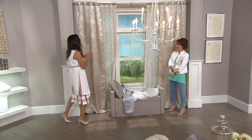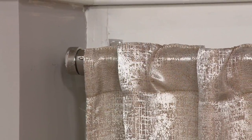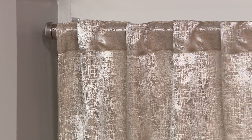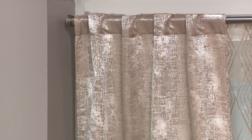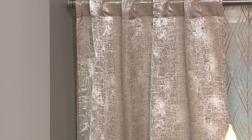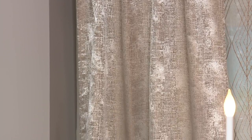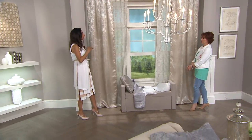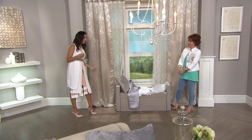My ultimate recommendation is when you want to hang your rod, try to hang it as close to the ceiling as possible — it brings in a lot of natural light and gives the illusion of a bigger space and higher ceilings. And make sure that your curtains are at least touching the floor. Those are the two things to keep in mind. It's got to at least touch the floor. It can puddle — that's a matter of preference. You don't want it floating over the floor. It's got to touch the floor, or it can absolutely puddle.